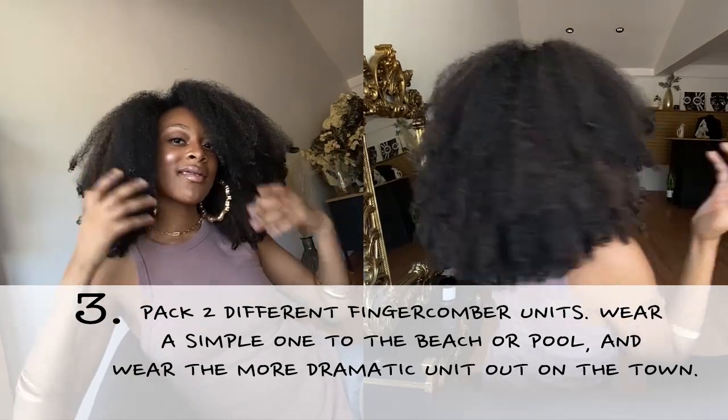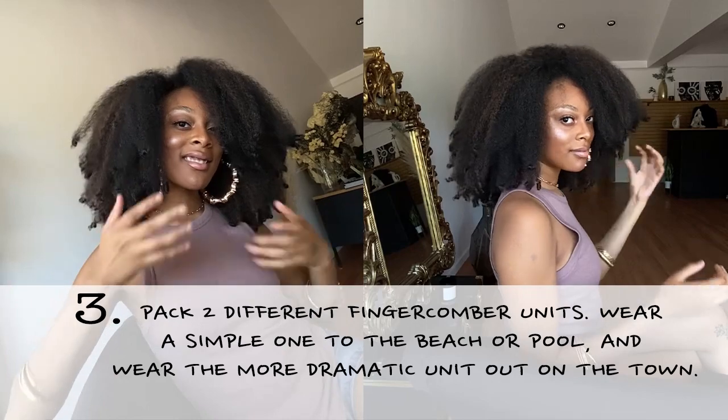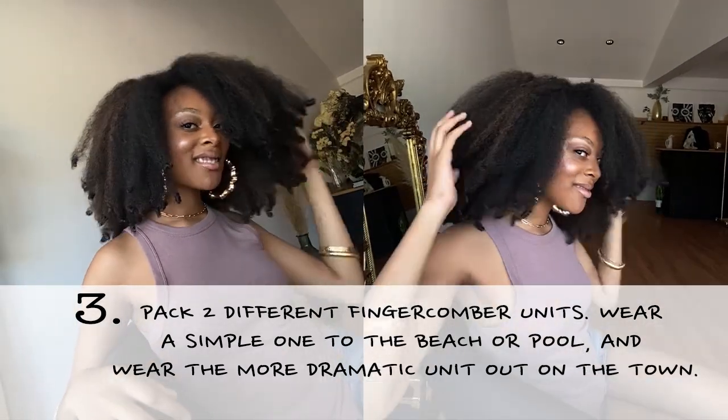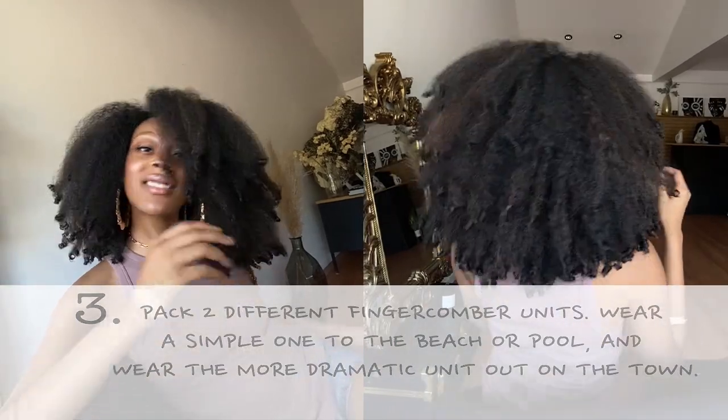People are going to be looking at you like, whoa — how did she switch up like that? How did she get ready that quick? And you do it in five minutes or less when you have your wig on hand — or your wigs on hand. So sis, let's stay ready so we don't have to get ready.